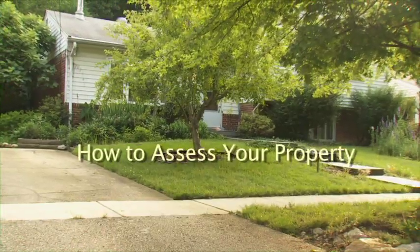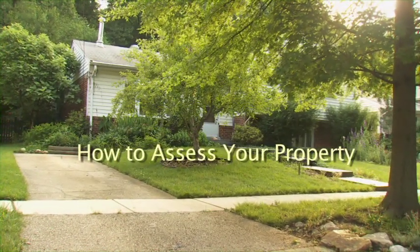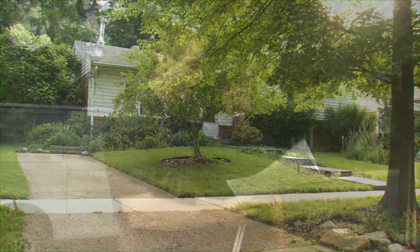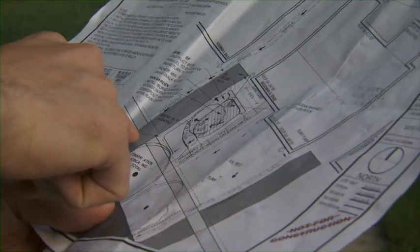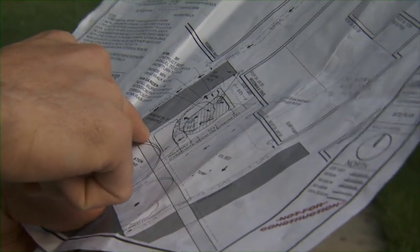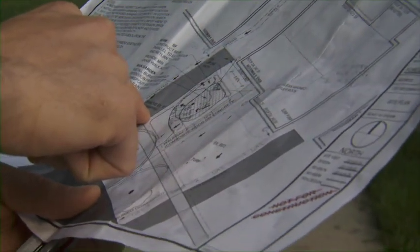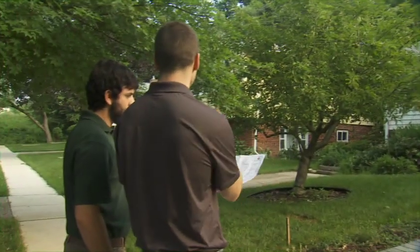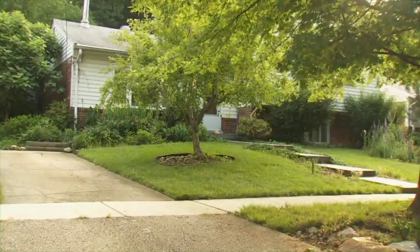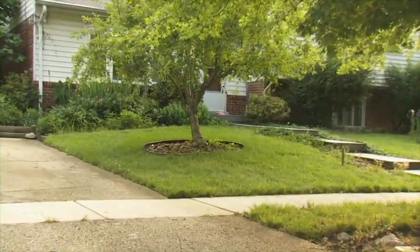One of the first things we do when we come to a site to assess it for Rainscapes is look at the site constraints and how the homeowner will be using the site. In this instance, we have a walkway, a sidewalk, trees, and a driveway. Our design cannot interfere with the walkway or the driveway. We want to make sure the homeowner is still able to use their site as they currently do.